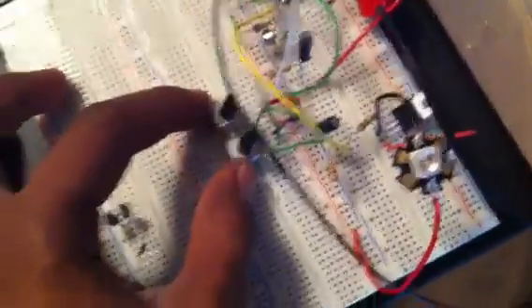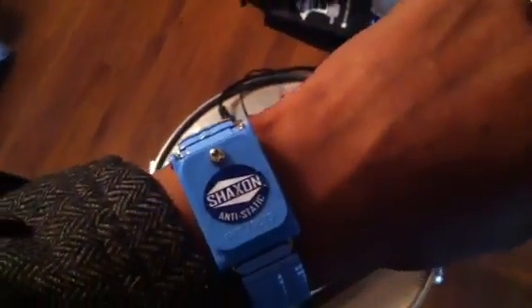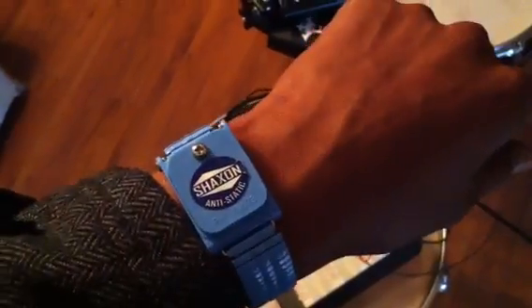Once I get more LEDs in — I already ordered them from AliExpress for about ten bucks each — I'm going to add more pots and show you guys exactly how it all comes together. Also, that's an anti-static wristband — people say it's a myth, but last week I burnt out a computer from a static shock, so I bought one. They're about $17 at Fry's Electronics. Thanks for watching.